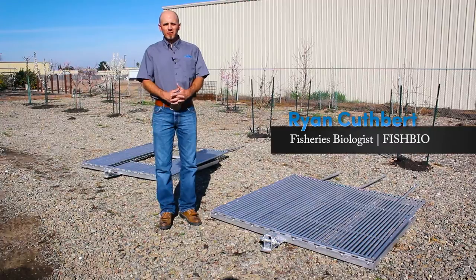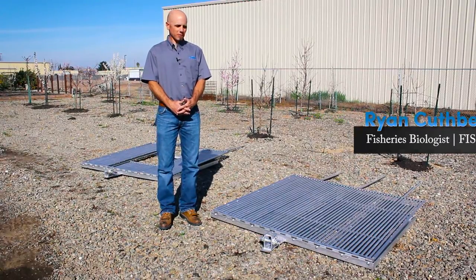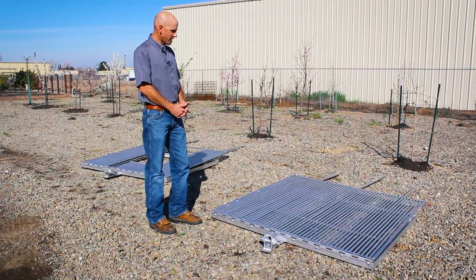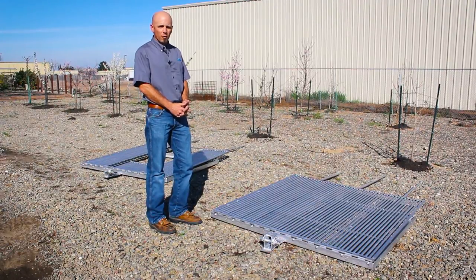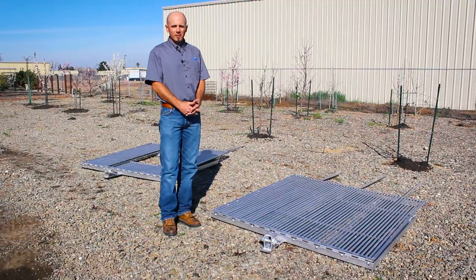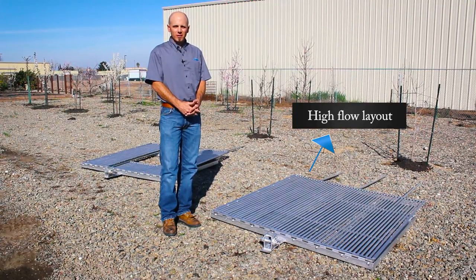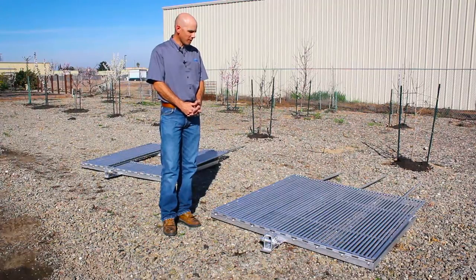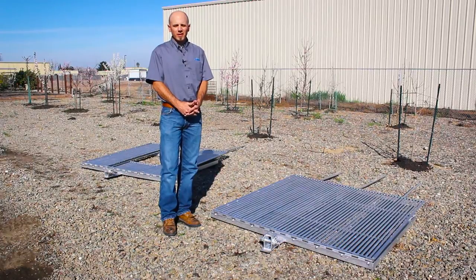I'm Ryan Cuthbert. I'm a biologist with FishBio, and I'm here to explain how to assemble this particular style rigid weir. The idea was to make a system that was, although rigid, also portable. The weir is also designed so that at high flows it could be folded down. It can be left in position to ride out flood-type flows, and on the descending arm of the flood flows the weir could be repositioned simply and monitoring can continue.